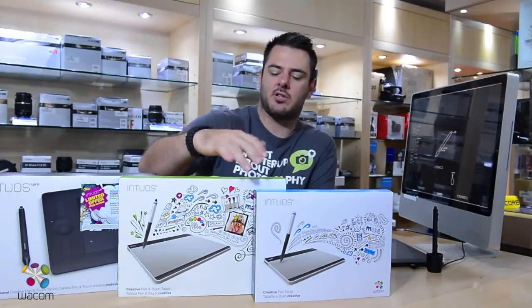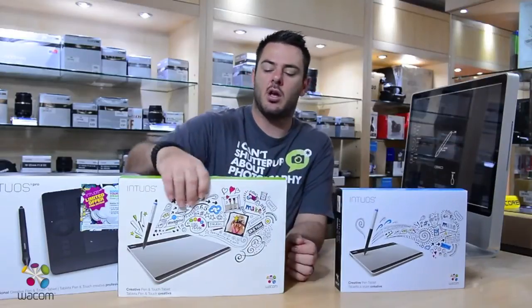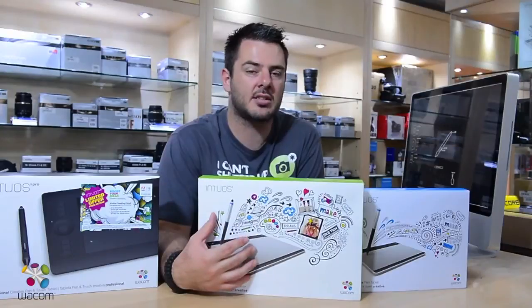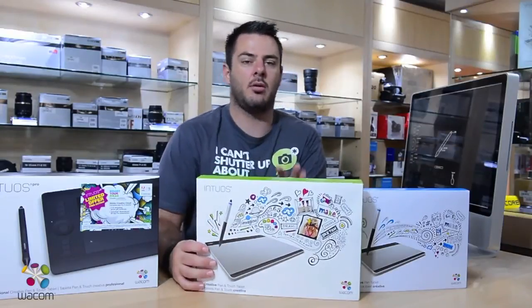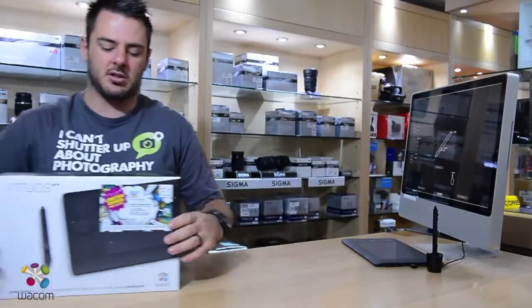The major difference between the pen and the pen touch is that the pen only has pen function, whereas the pen touch — the tablet itself actually acts like the tracking pad on a laptop. So you've got all those track functions and easy-to-use touch functions.